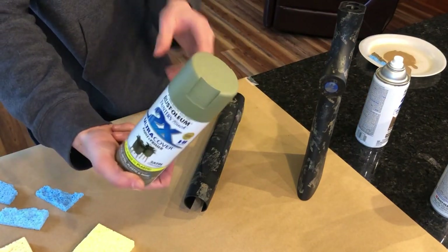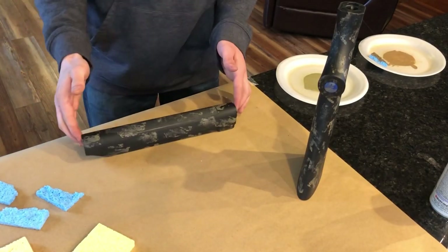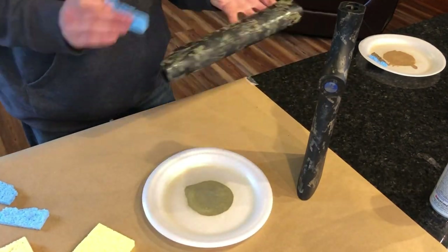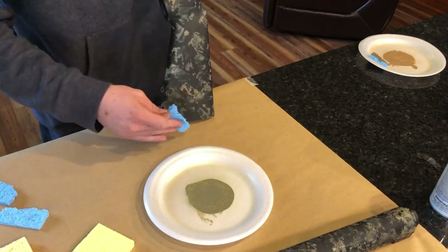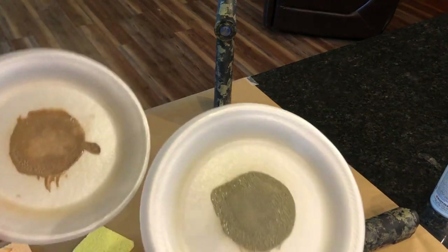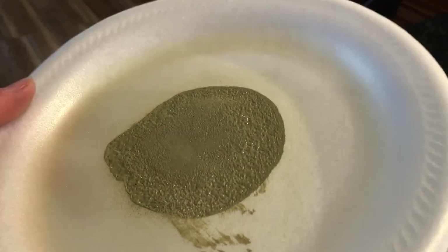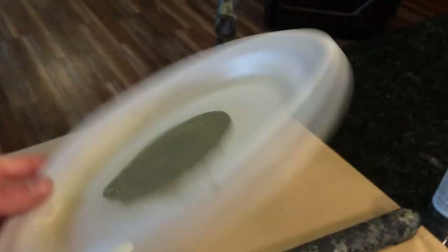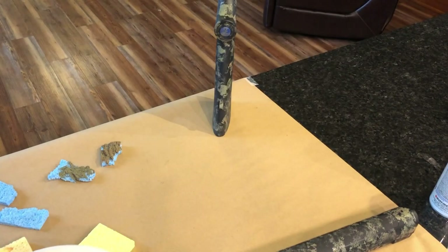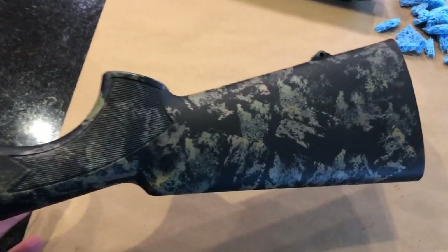I think we're going to go with the green next. Tip for the future: don't use foam plates — you can see it's kind of eating away at the foam. This is a plastic paint, so we're going to switch over to paper plates. So this is just the green and the light brown so far.